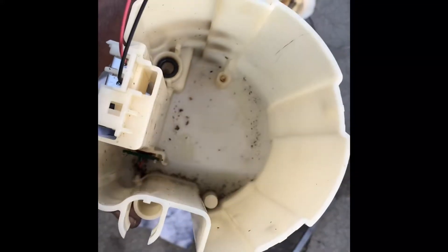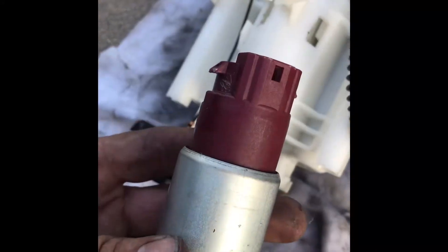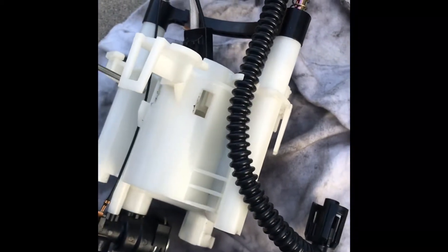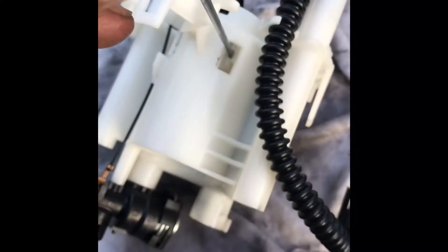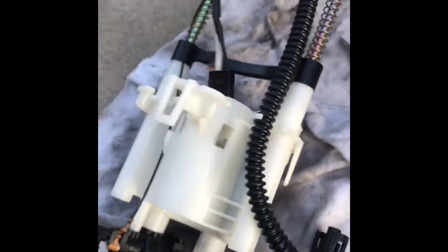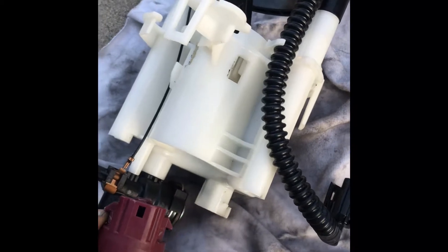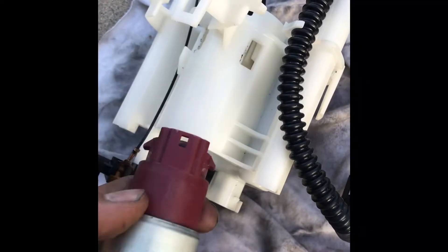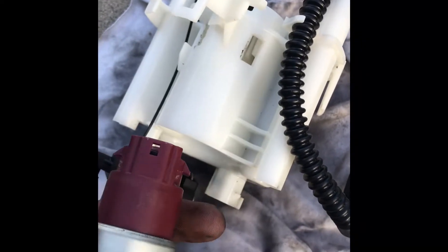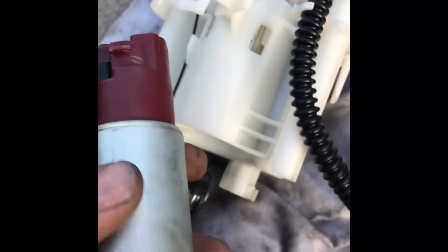Clean up as much as you can, and that'll give you access to the fuel pump and the fuel strainer. To take this pump out, stick a small screwdriver in here and pry these tabs outwards so it releases from the holder, then pull it out. Having an extra hand makes it easier — one person pries the tabs, the other pulls — and make sure you disconnect it first prior to pulling it through.